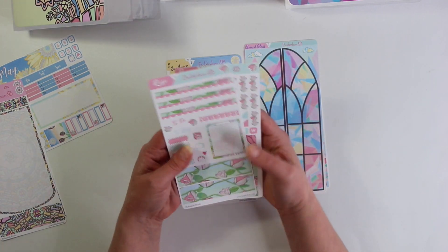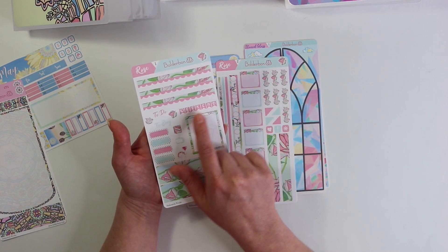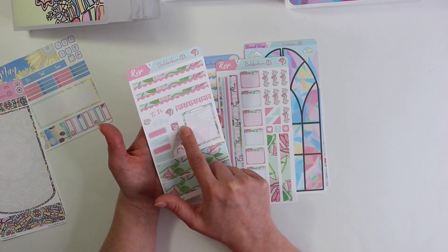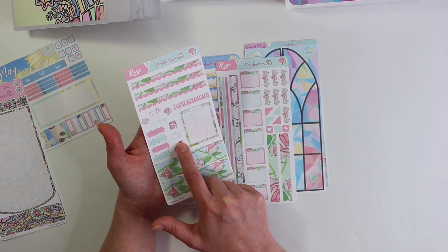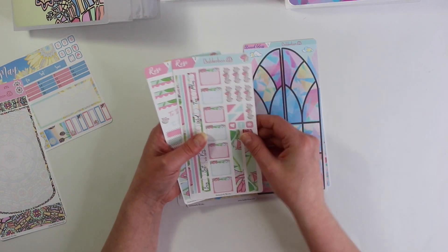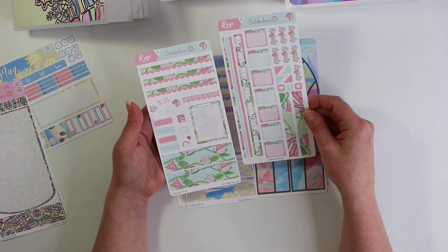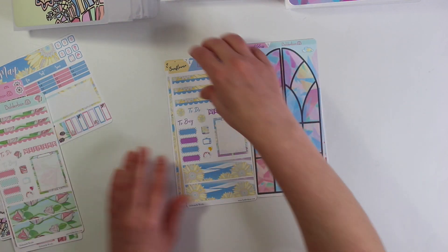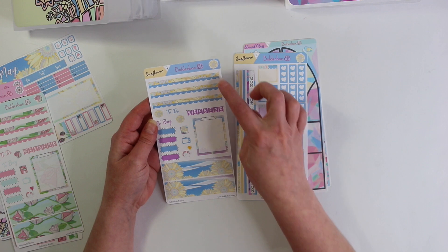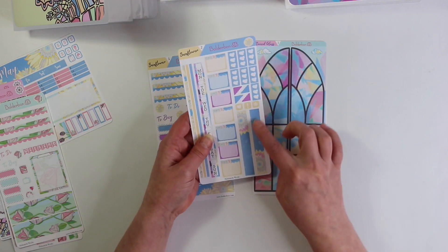So we've split it up again. It comes with the three dividers up top, the weekend banner, a to-do to-buy, some roses, some little extra boxes, your planned TV and little sweet cakes, a large box and then two bottom washy. On the second sheet it comes with all of the functionals and then the two top washy. I'll go ahead and show you the sunflower next as well because it has the same type of layout — dividers up top, the weekend banner, the bottom washy and then the top washy separated.